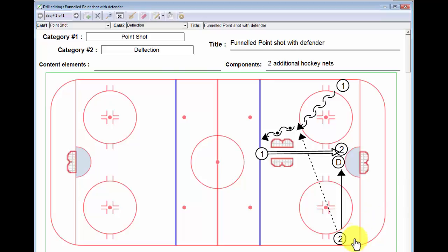Player number three would then skate backwards and receive a pass from player number four, and the drill would start all over again. Hopefully this is relatively straightforward — and keep your stick on the ice.